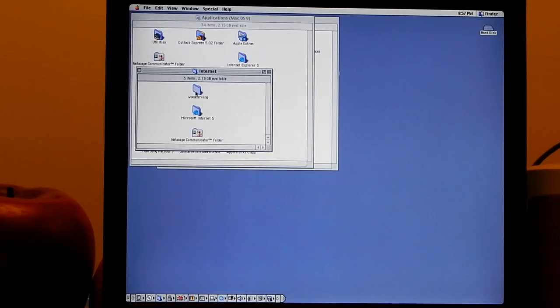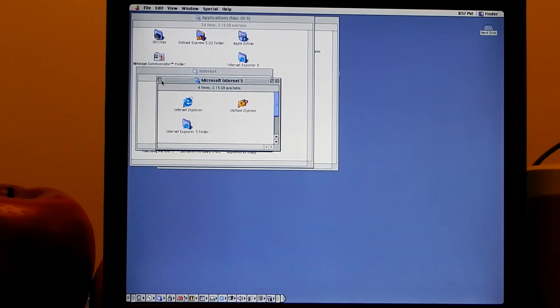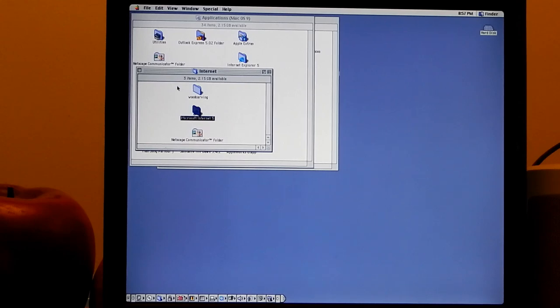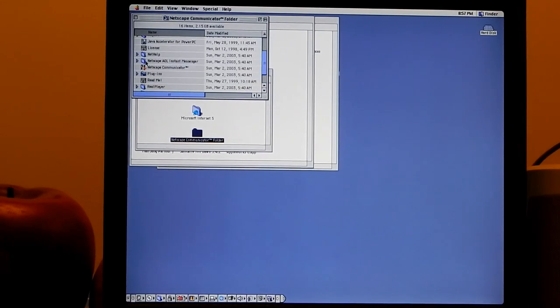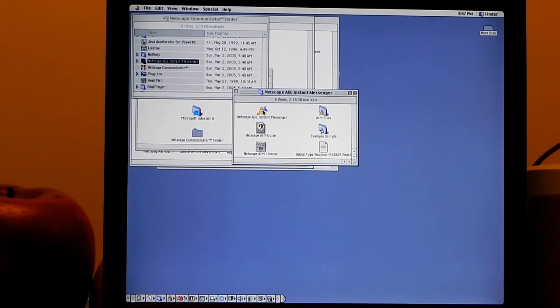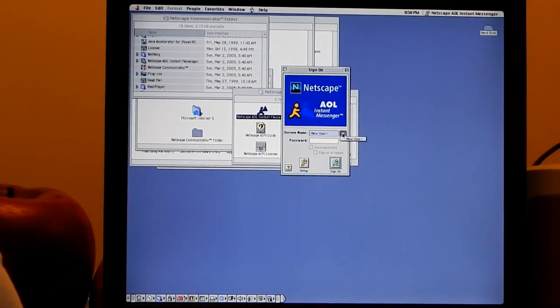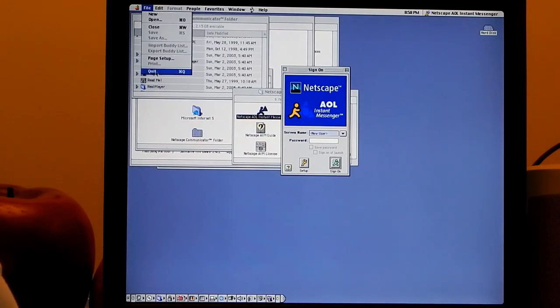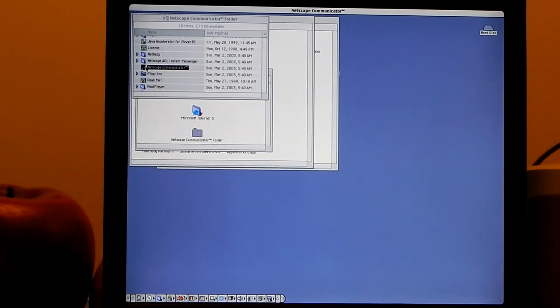In the Internet folder we have IE5, Outlook Express - I hope there are no email accounts in there, I'm not going to open that. There's also Netscape Communicator, and AOL Instant Messenger from 1999. Remember AIM? With the custom sounds and all that stuff? I used AOL Instant Messenger on OS 9 as well. I don't think this person ever used it.